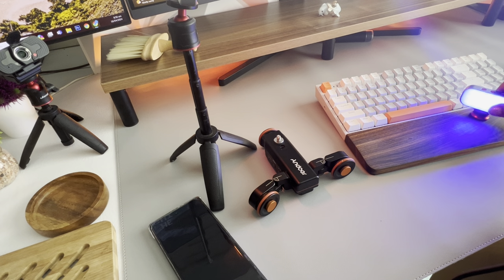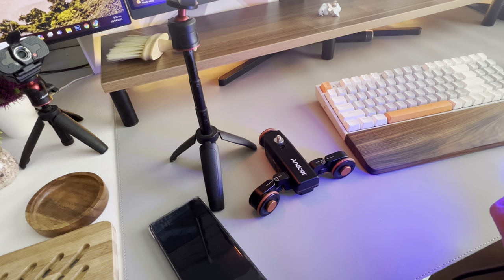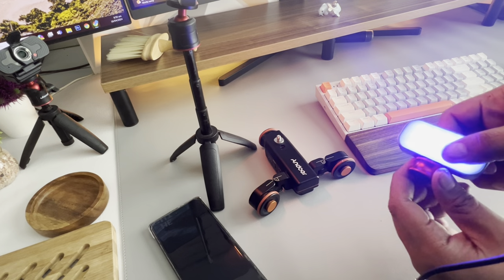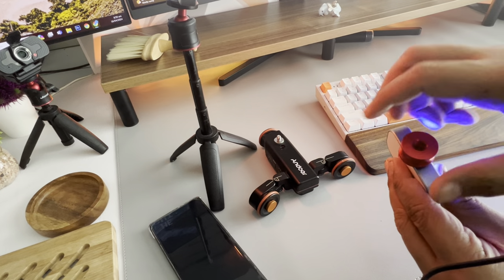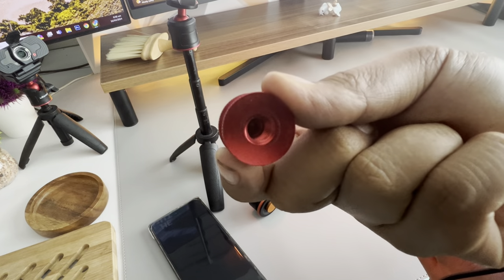Now let's talk about adapters. This one is a 1/4 inch — standard for small devices. Most professional tripods use a 3/8 or 5/8 measurement. There are also sizes named M4, M5, M8, M10, but the most commonly sold are 1/4 and 5/8 screws, available in long and short versions. If you need an adapter — for example, 5/8 to 1/4 — you'll need something like this, where the female end is 5/8 and the male end is 1/4.